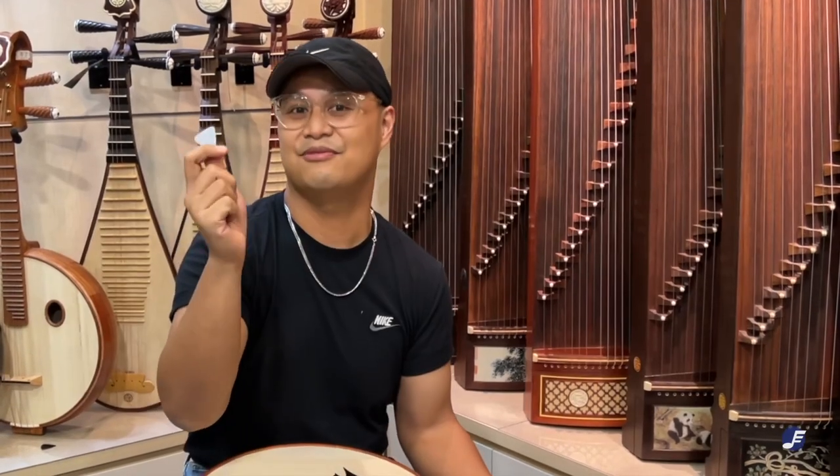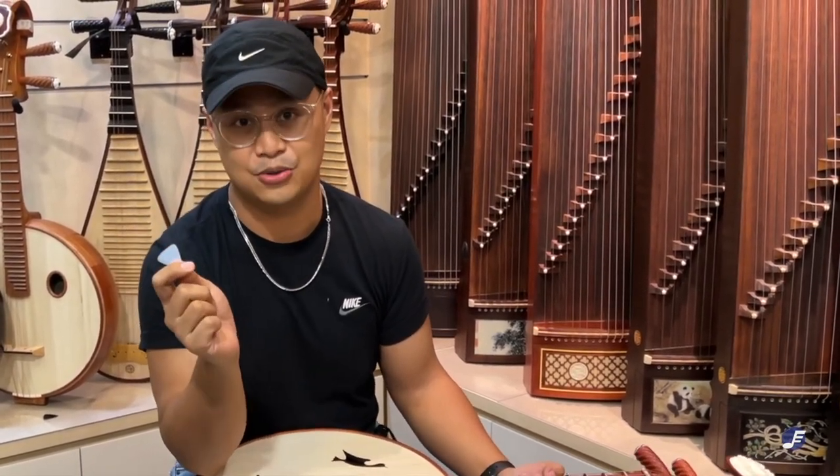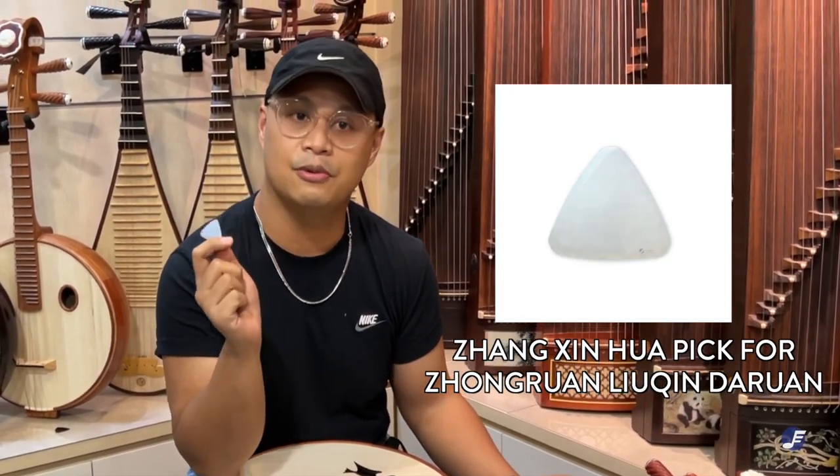Lastly, in my hand I have probably the best pick that you can use to play your Liu Qin or Zong Ran. This is the Zong Xinhua pick, which is available on the web store as well.